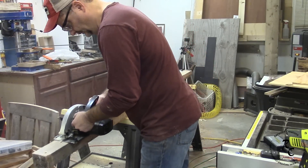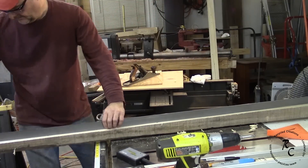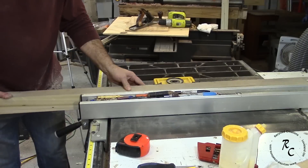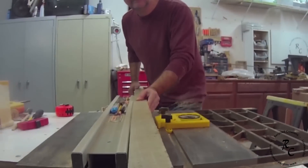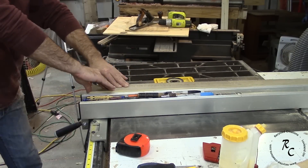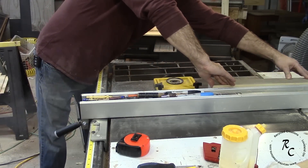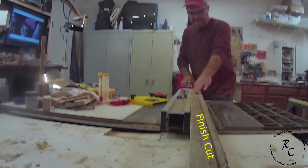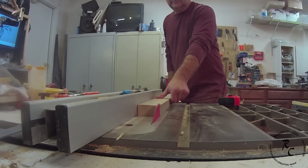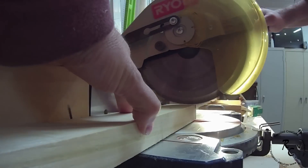I used a chalk line to make a straight line that I could follow with my circular saw, and then flattened one side of this board with a hand plane so that I could create a straight surface to run against the fence and create a backer for the track. It took two passes — once to make the initial cut and then flip the board over, keeping the same straight side against the fence and finishing the cut with the second pass.